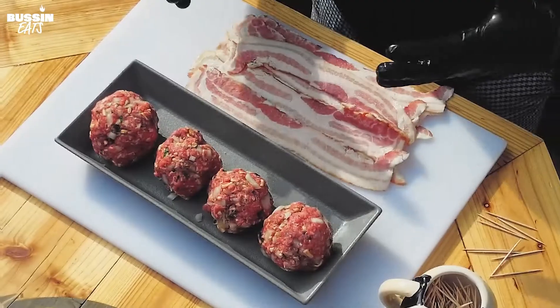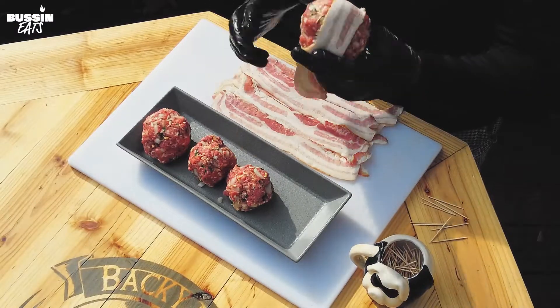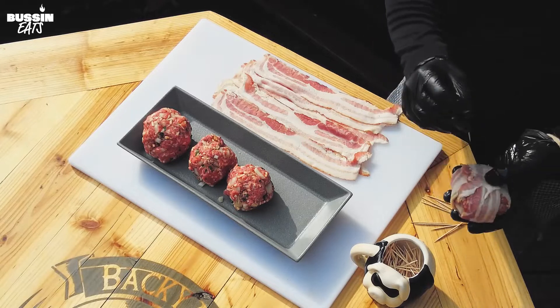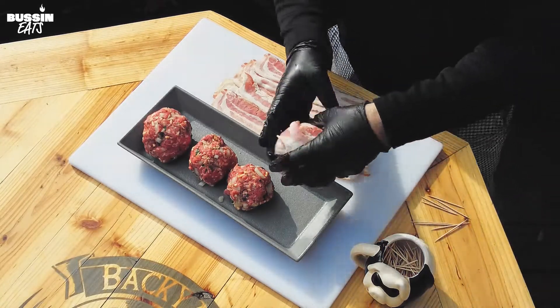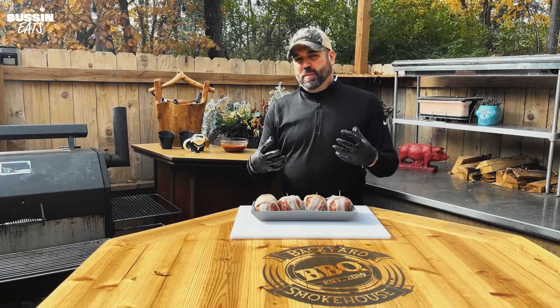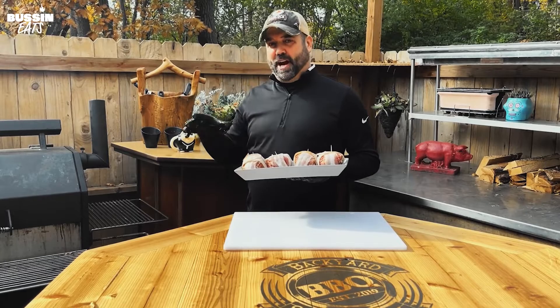Now it's time to wrap with bacon — these meatballs look so good already. Wrap one this way and just take one toothpick per meatball, stick it right through the top — that's all you'll need. Since these are really big, we're going to put them on the grill for about 30 to 40 minutes at about 400 degrees, then dip in barbecue sauce and give them five more minutes.